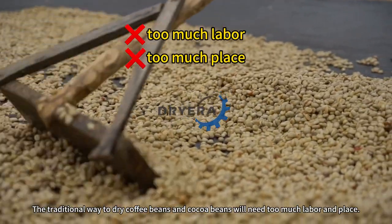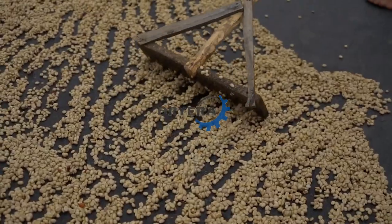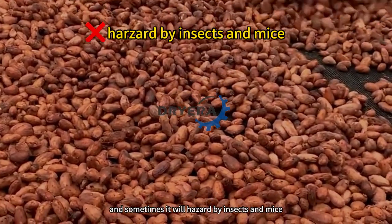The traditional way to dry coffee beans and cocoa beans will need too much labor and place. Also, it's affected by weather very much, and sometimes it will be hazarded by insects and mice.